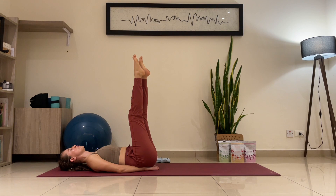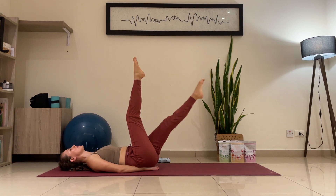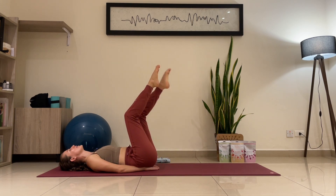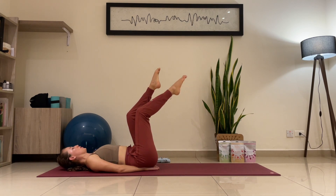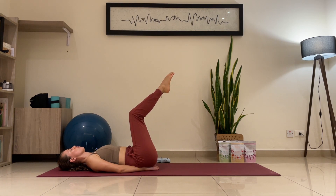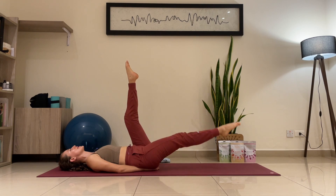If there's any pain in the lower back, feel free to bend the knees — go into an easier variation, nice and easy, controlling the lower back, always flat. If you're comfortable with the legs extended, keep them extended — it's a little bit more challenging.